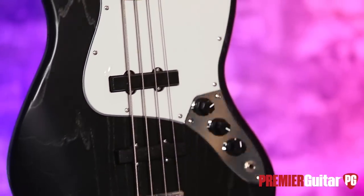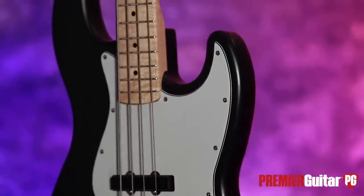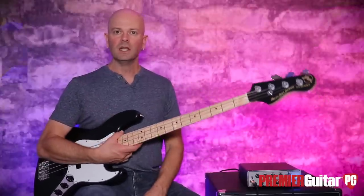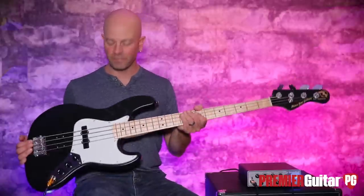So there it is, the N1 Series from Marco Basses. Make sure you check out the written review in the magazine and online. If you get your hands on one, you're probably going to be pleased. They're taking custom orders on their website, so check them out — maybe have something custom made, or just grab this one off the shelf.